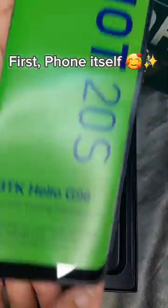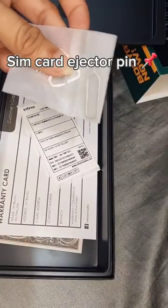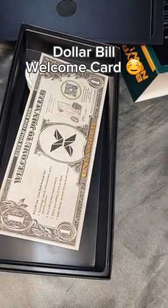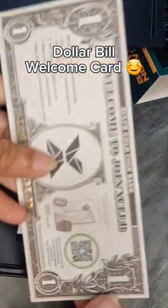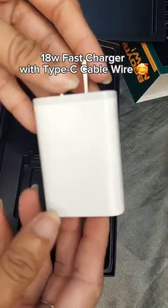First, the phone itself. Next, a clear jelly case, SIM ejector pin, warranty card, and a dollar bill welcome card. Also included is an 18W fast charger with a Type-C cable.